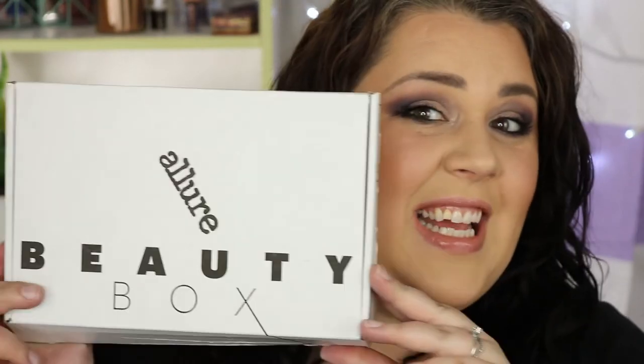Oh hi there! Welcome to my channel. My name is Leah and I love makeup. Today I am opening the Allure Beauty Box. This is the very first one I've ever gotten so I have no idea what's in here. If you want to see what's in this box that I think I paid $10 for, stay tuned.